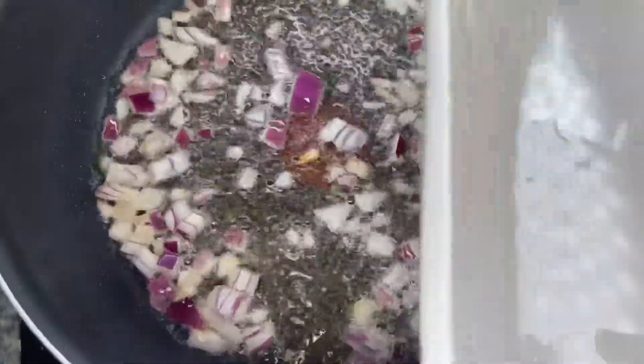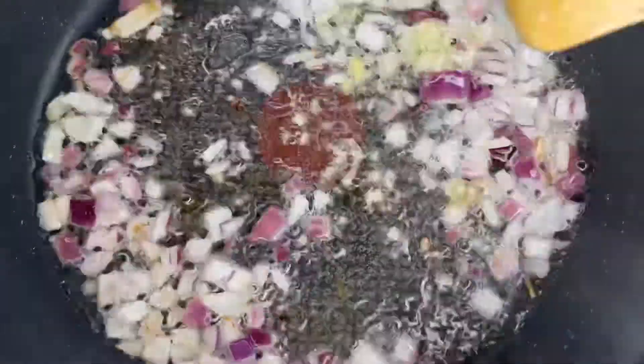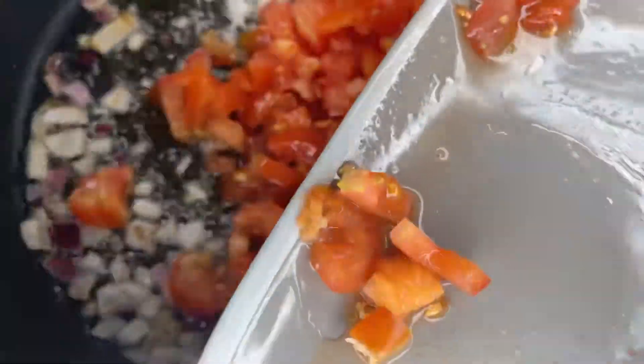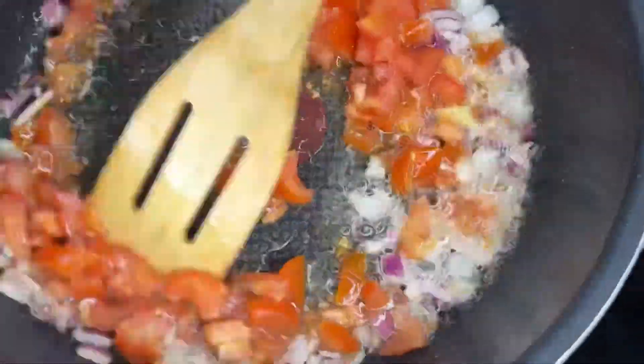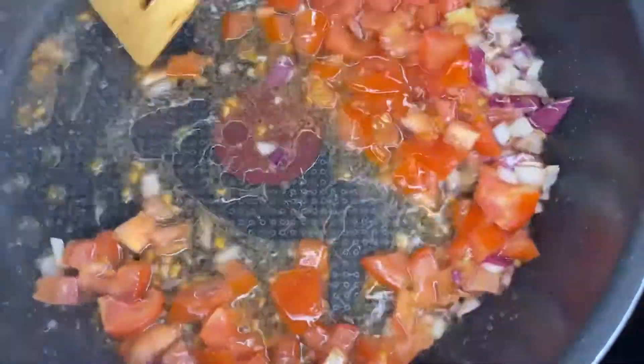Allow the oil to simmer for some time before you put in your onions. Then the next step is to put in the ginger and the garlic, and you can put the fresh tomatoes. Once you put the fresh tomatoes, allow them to fry for some time before you put in the other ingredients.